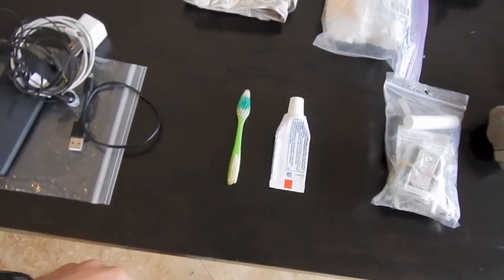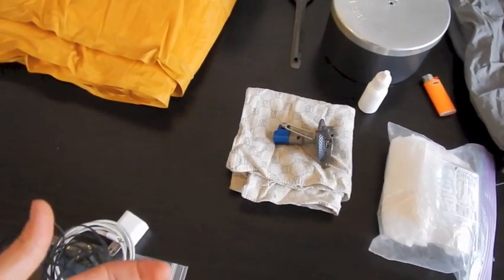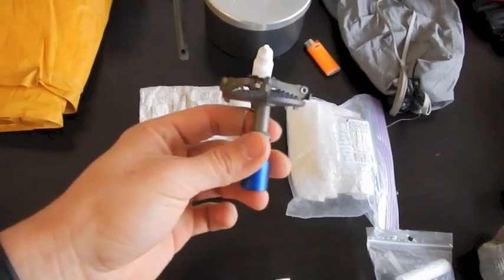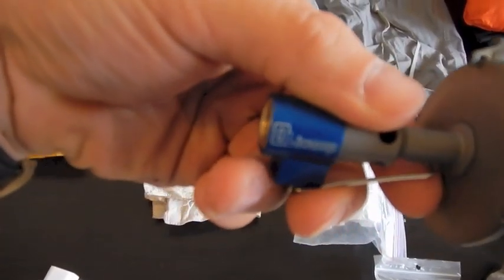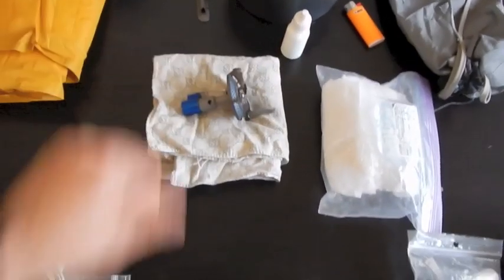Toothbrush cut in half with travel-sized toothpaste. I was going to use an alcohol stove, but they're banned on a good portion of the trail, so I found the Oli Camp Kinetic Ultra Titanium — 1.9 ounces, just over 50 dollars. It works really well.